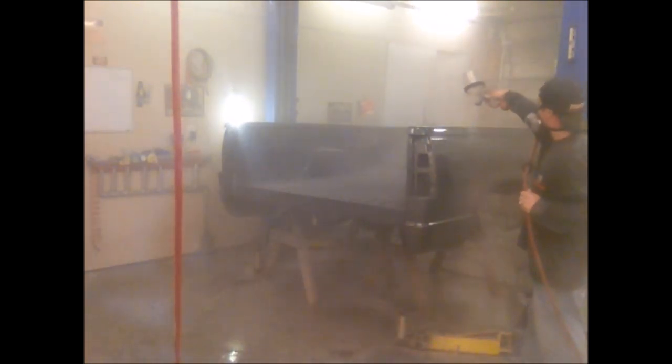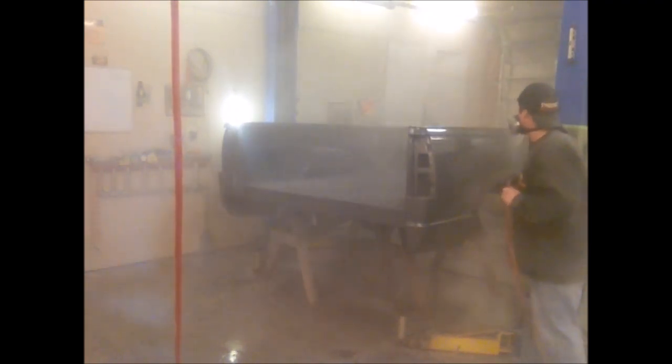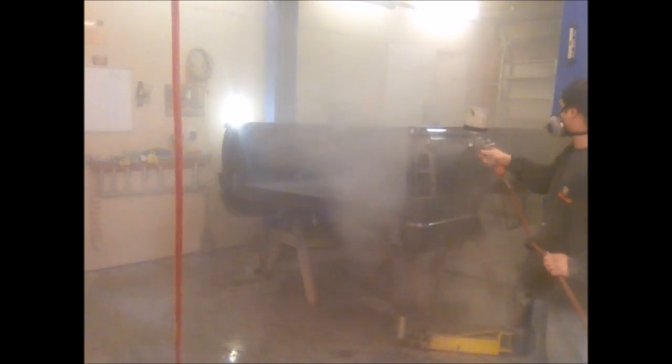I'm starting the second coat now. You can see I'm moving a lot slower and putting down a lot more clear. Again, that traction — that little bit of texture from the first coat — is what's going to enable me to do that and not have the second coat run and sag out.